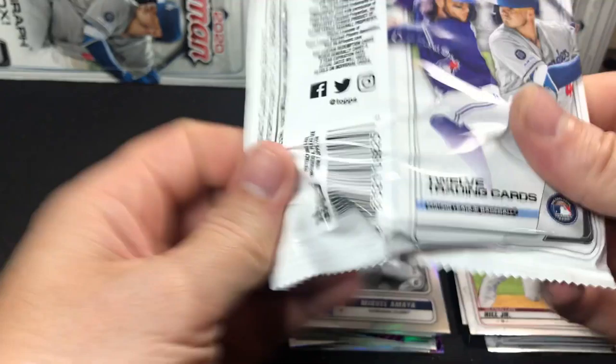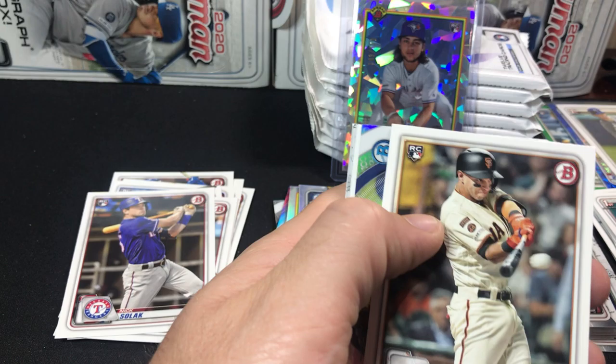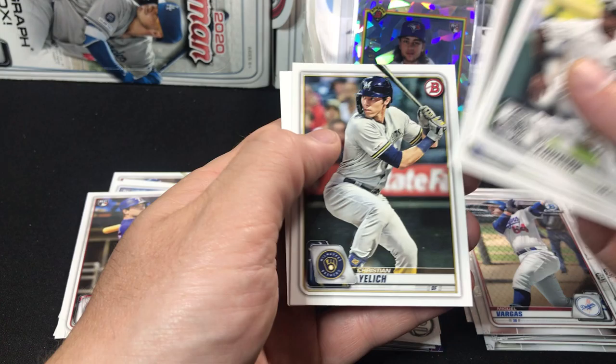Last pack of this stack — we'll get moving over to the other side. Let's see if we can get an auto or another color in here. Alex Young, Nick Solak — I'm going to put the Nick Solak over there too. I'm liking Nick Solak, I've been putting his cards aside. Here's number 18 Alex Kirloff, Tyler Freeman, Brady McConnell, Spencer Howard, O'Neal Cruz, and a first Bowman of Miguel Vargas. Tim Anderson, Whit Merrifield, and Yelich.